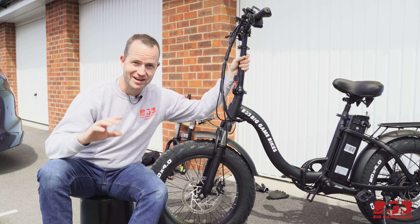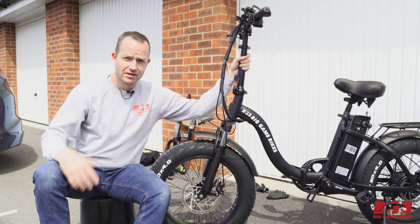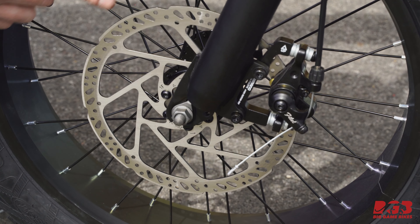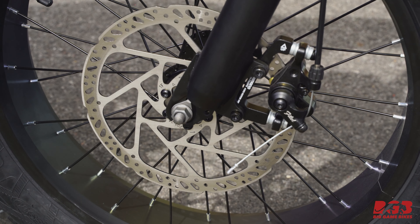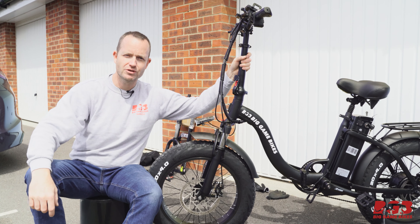That was a successful test ride — much, much more braking power. The brake rotor feels a lot cooler than it would have done with the 160 millimeter rotor, and the pad alignment is absolutely spot on. This is a super fast, super easy upgrade, and if you've already got hydraulic brakes or want to improve your braking, this is a hundred percent the way to go — get a bigger rotor.